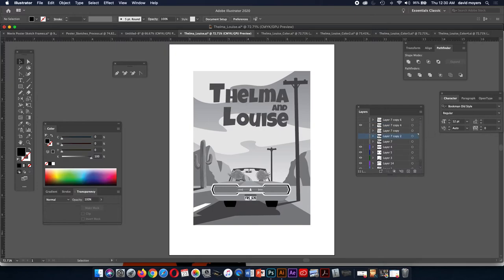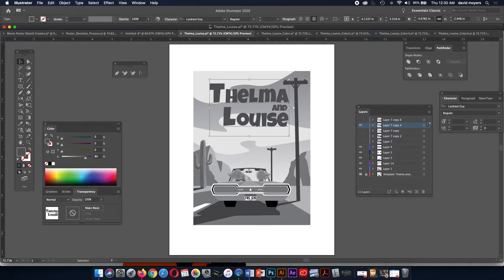I actually put a gradient here, and I think this might be the only gradient I have in the whole thing. When we use gradients, we want to be sparing with them — we don't want to use them in areas we don't need them, because a lot of times people overuse gradients. In this case, I wanted to have a gradient for the sky. It goes from 10% black to 50% black.